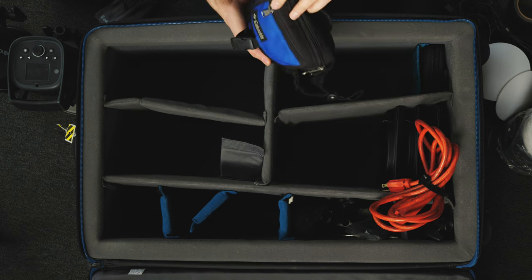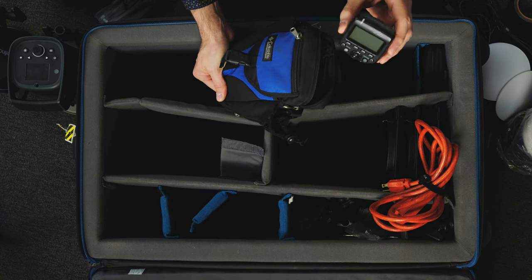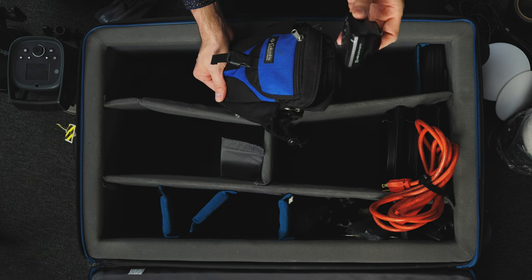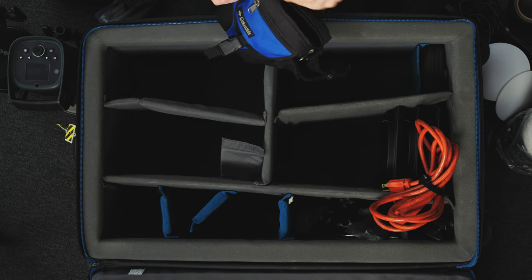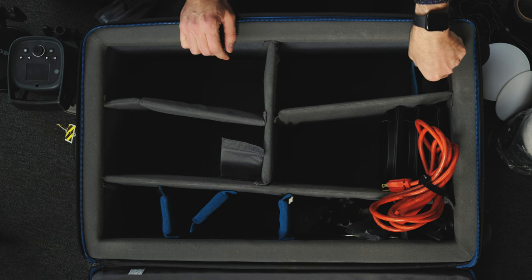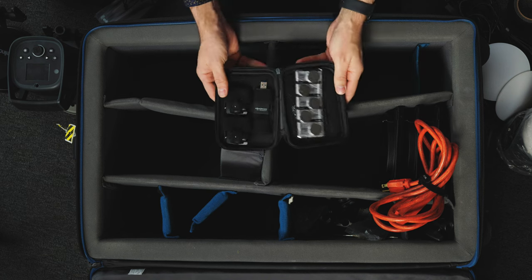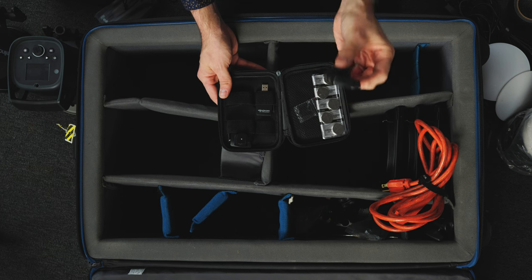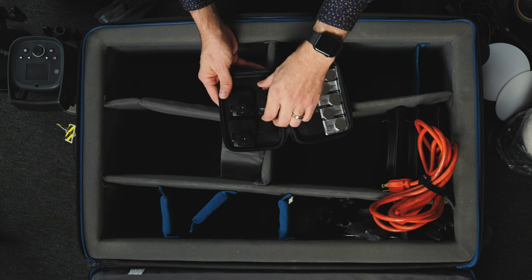This next bag has six different transmitters that work with the Elinchrom system for different cameras — there's one for Sony, and I have them for Nikon and Canon as well. I use these during workshops so that participants can take pictures. I also have a backup: two of the cheapest transmitters that Elinchrom makes. They don't work very well so I rarely use them, but they're in here as a deep backup.